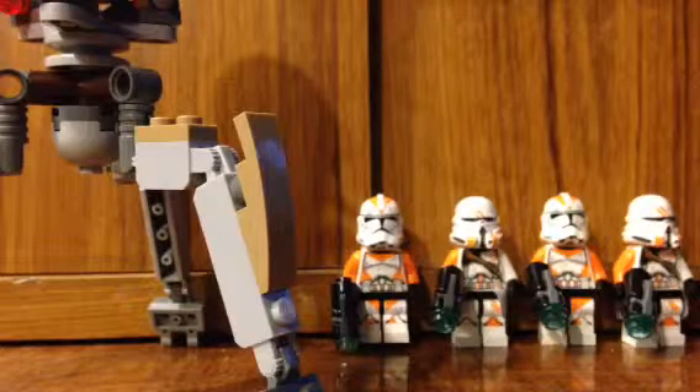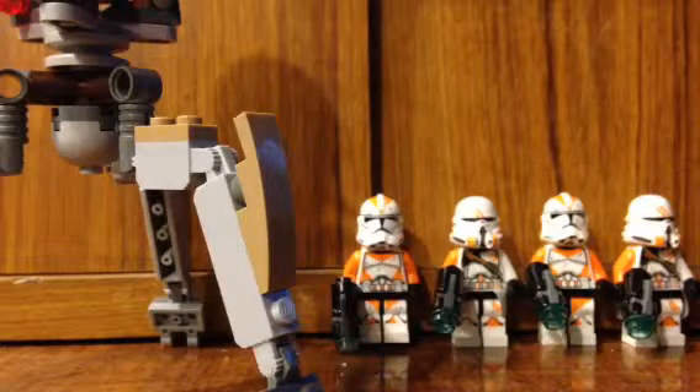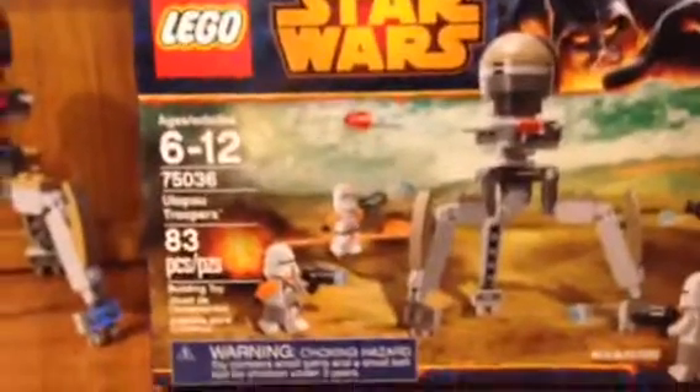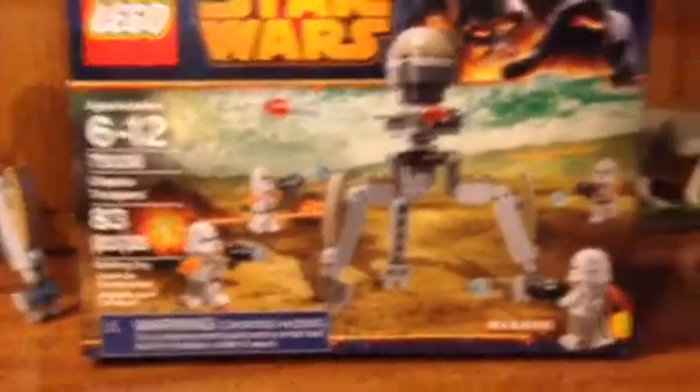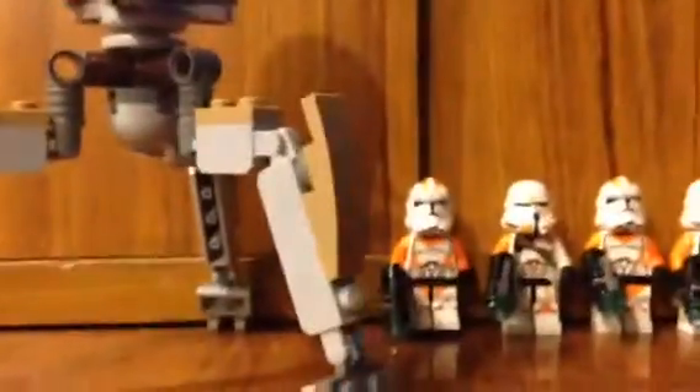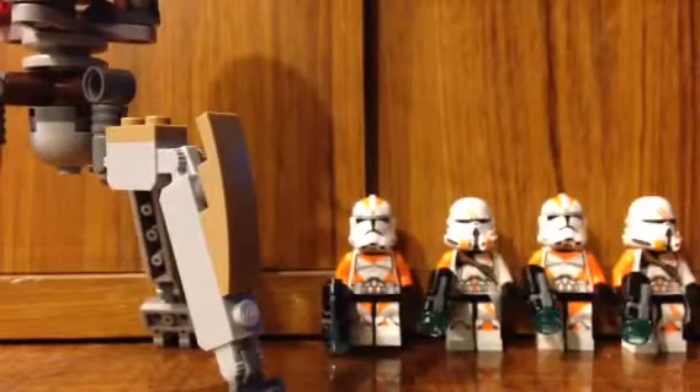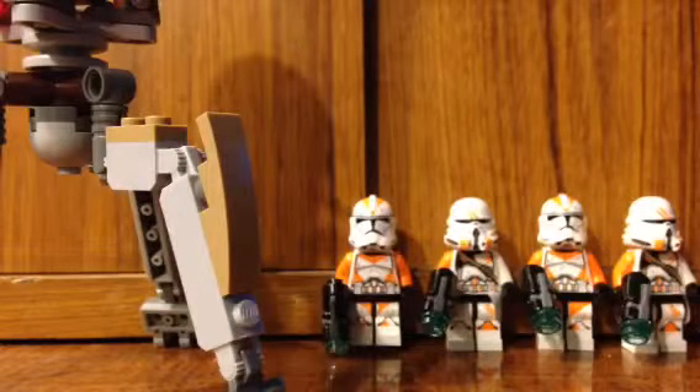Hello everybody, this is Alexander Norman again, and I'm here to do a Lego set review with you. This set is the Lego Star Wars Utapau Troopers set. I already have it assembled right here, and it includes four troopers and a walker off of Utapau — sorry if I can't pronounce it correctly.